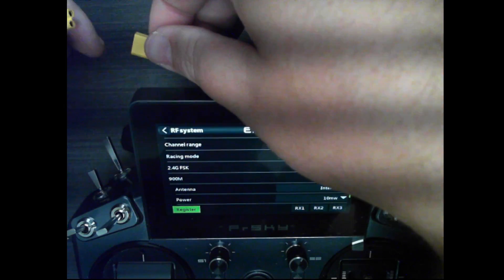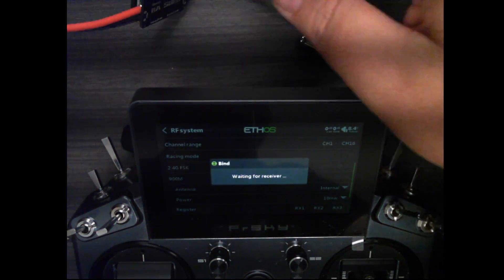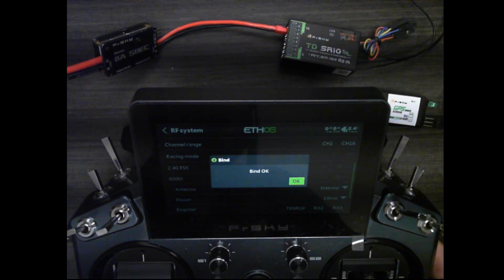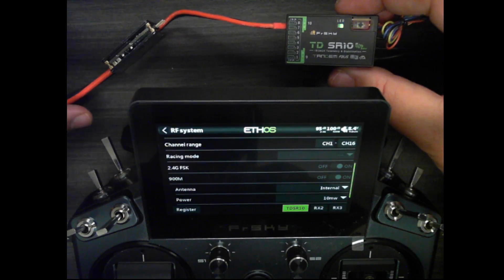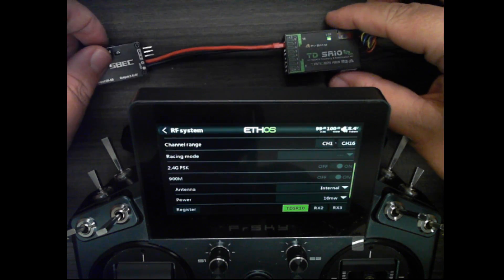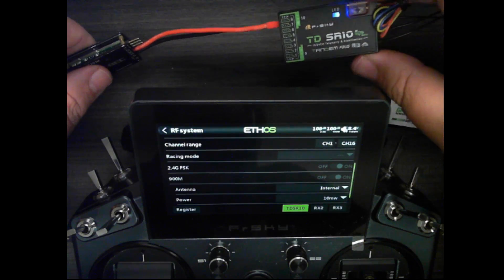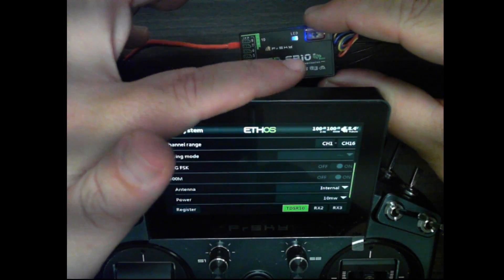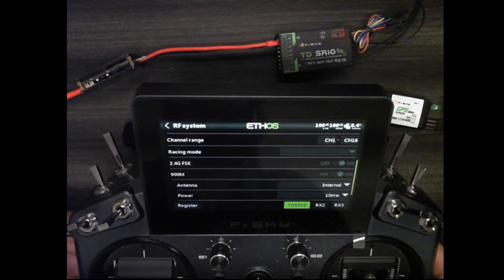Next I'm going to power cycle the receiver, so I'll unplug it and click on RX1 to bind, then plug in the receiver without holding the button. It shows up as TD SR10 and the bind is okay. I have the blinking blue LED which indicates a successful bind. If you notice a yellow LED flashing, that is just the gyro inside the receiver, because this is a stabilized receiver.